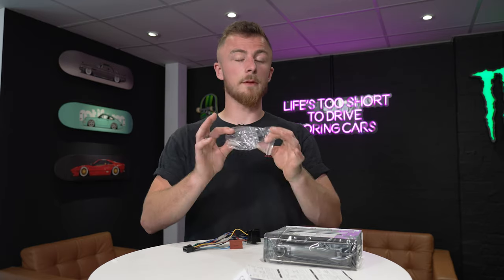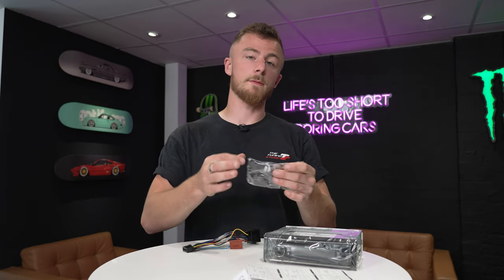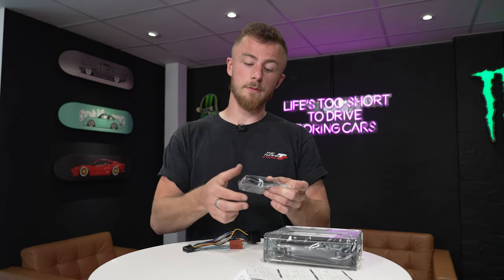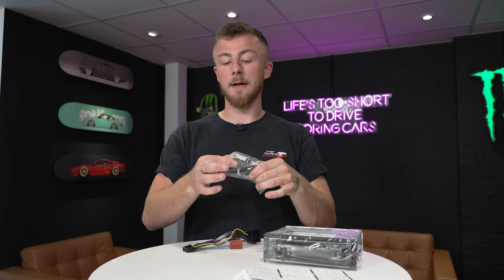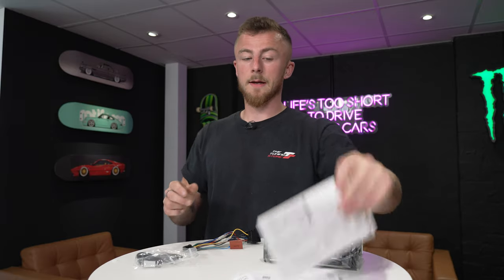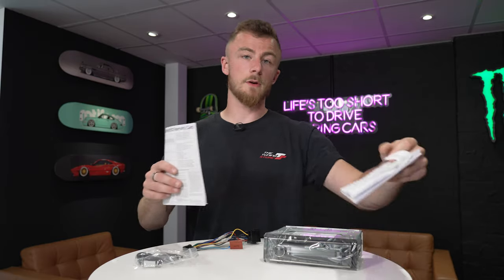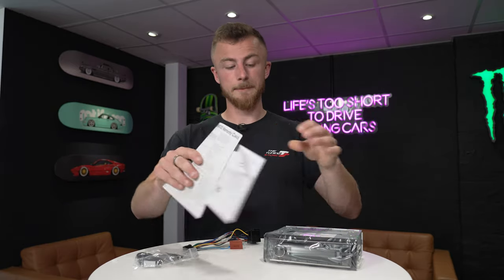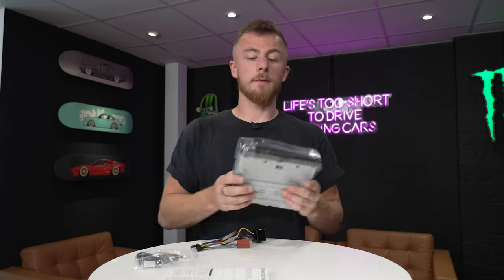Next we have the Bluetooth microphone, which is for your hands-free calls so the person on the other end of the line can hear you. You plug that into the back of the stereo and then run it up to your sun visor or headlining. And then you have your instructions — very important, make sure you read through these before operating the unit and make sure you understand it fully. And then you have the unit itself.